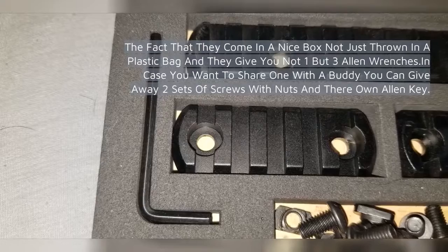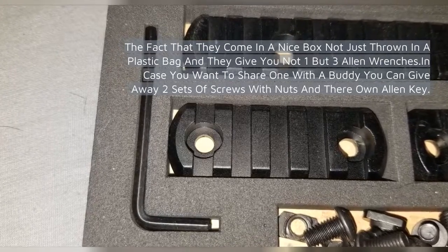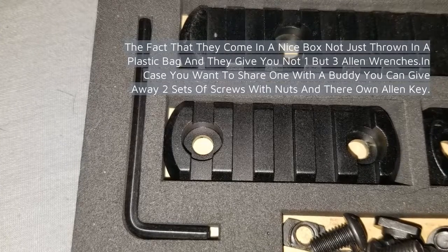They come in a nice box, not just thrown in a plastic bag, and they give you not one but three allen wrenches. In case you want to share, you can give away two sets of screws with nuts and their own allen key.